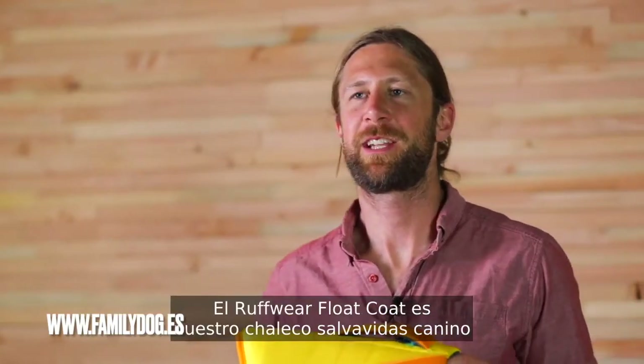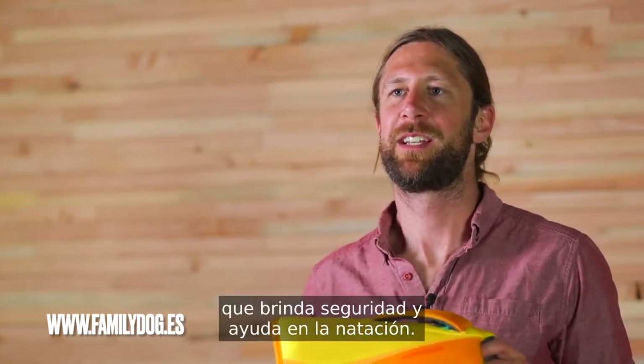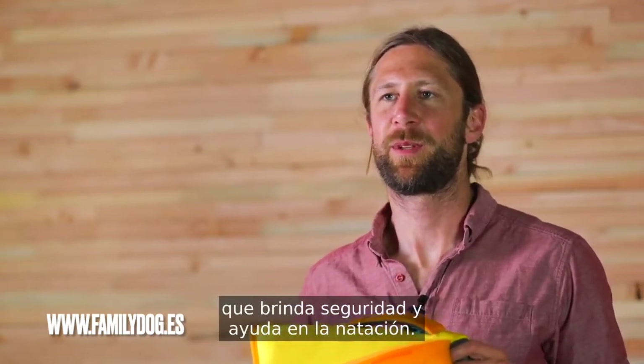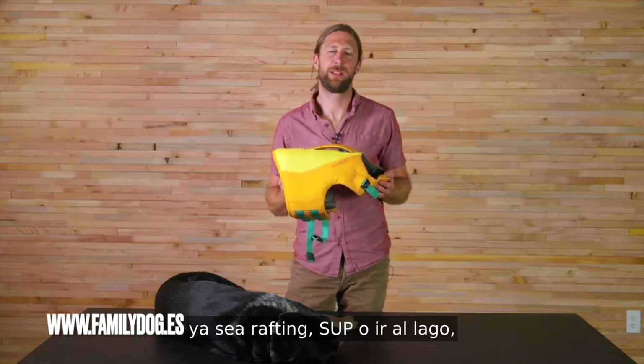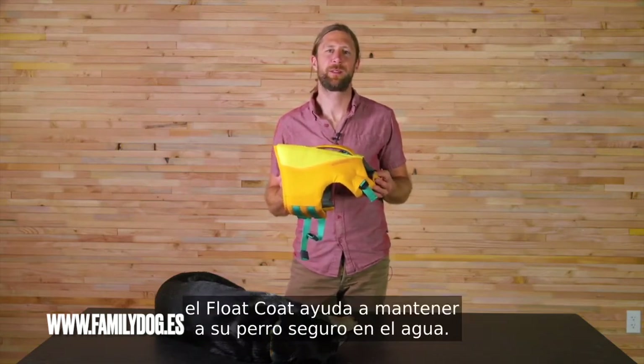The Ruffler float coat is our K9 lifejacket that provides safety and aid in swimming in any adventure. Whether it's rafting, SUPing, or going to the lake, the float coat helps keep your dog safe on the water.